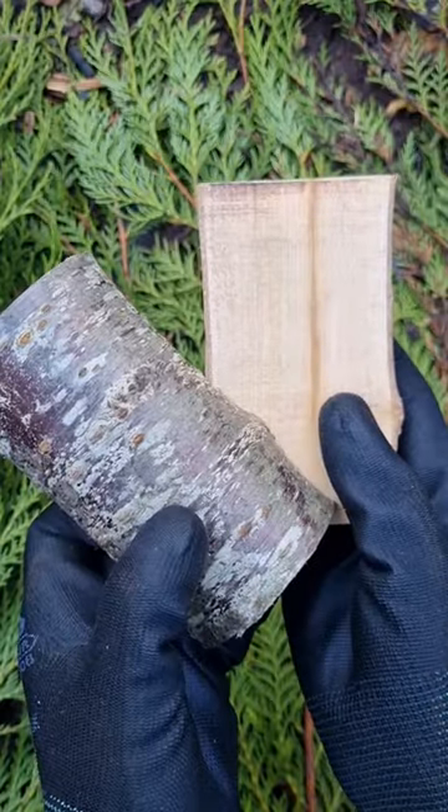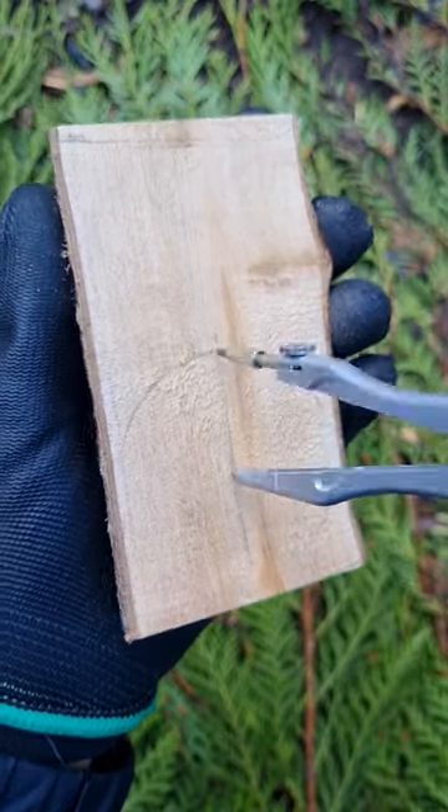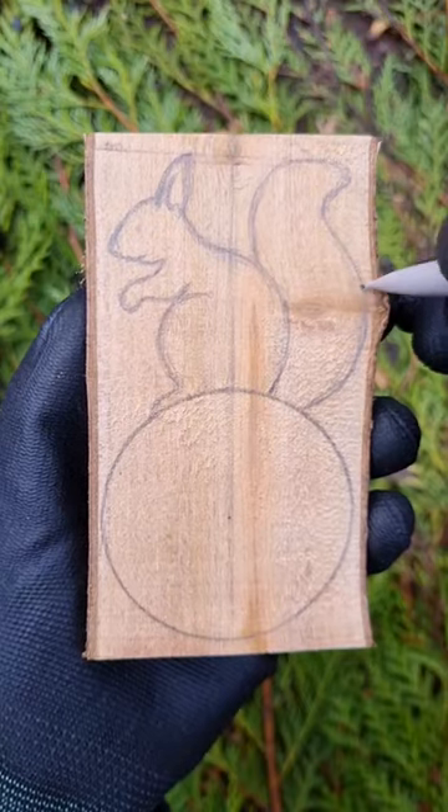I got a lovely piece of cherry wood. I cut it in half, drew a circle, and decided to add a squirrel as a handle.